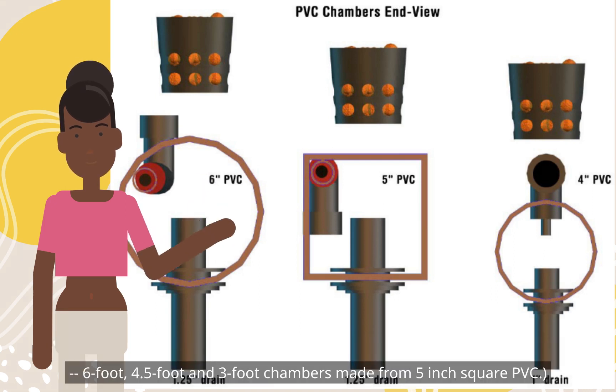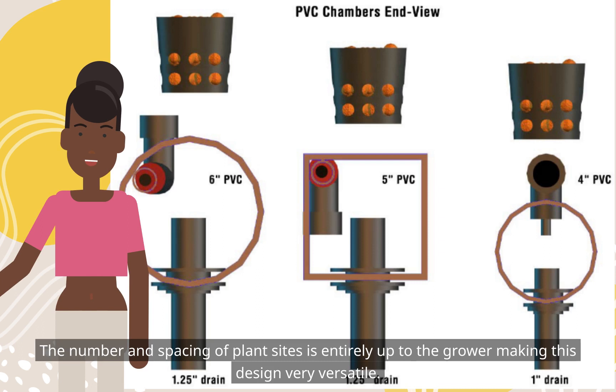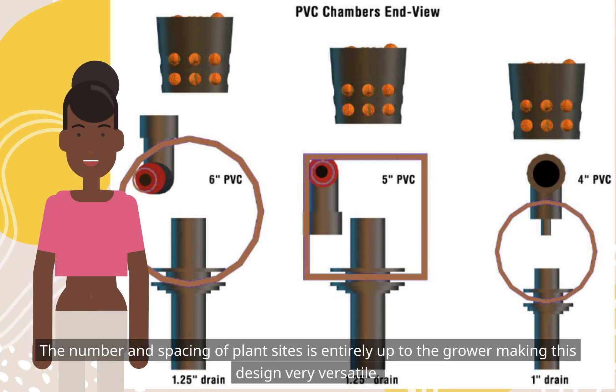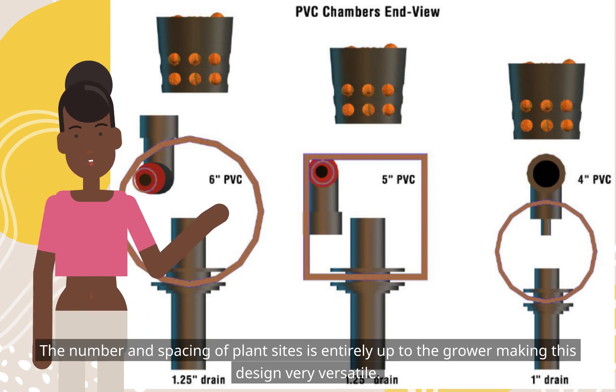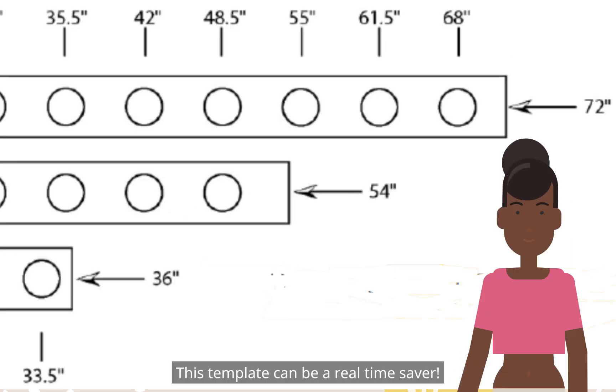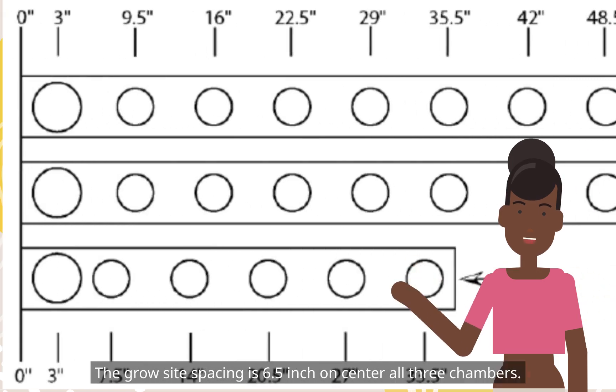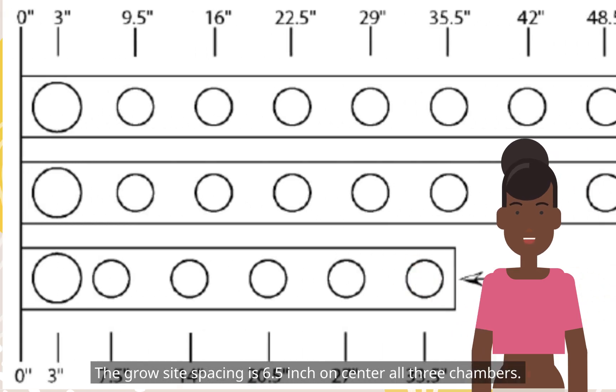6-foot, 4.5-foot, and 3-foot chambers made from 5-inch square PVC. The number and spacing of plant sites is entirely up to the grower, making this design very versatile. This template can be a real time saver. The grow site spacing is 6.5-inch on center for all three chambers.